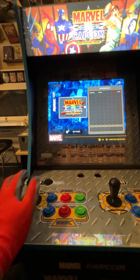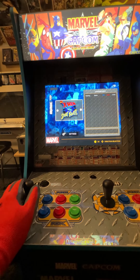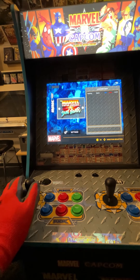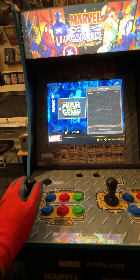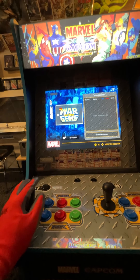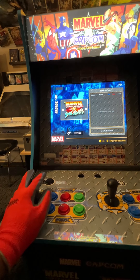So there you go — your first game is Marvel vs. Capcom, second one X-Men vs. Street Fighter, Marvel Super Heroes vs. Street Fighter, Marvel Super Heroes, and War of the Gems. So five games in this one — definitely not a bad collection.